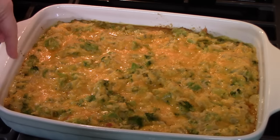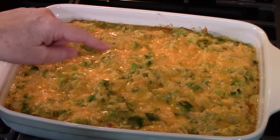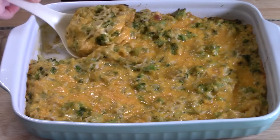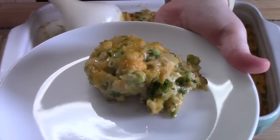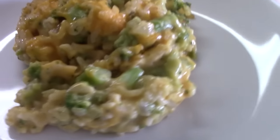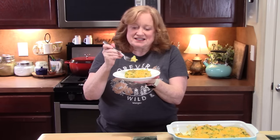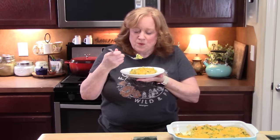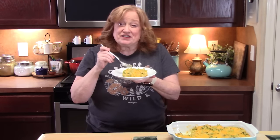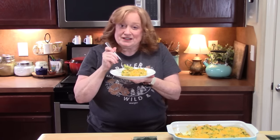I've just pulled this out of the oven, and as you can see it's bubbling around the edges and the cheese is nice and melted with a little golden color on top. I'm going to cool this down just a little bit and then scoop it out. There's my broccoli rice and cheese casserole — doesn't that look delicious? I love how cheesy this is. It's very delicious. I like how that broccoli still keeps its shape. Those soups in here are so delicious.